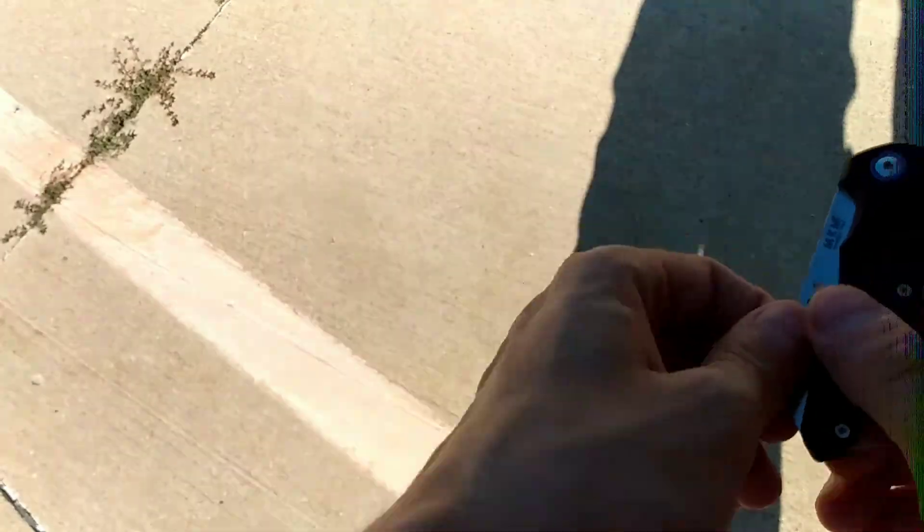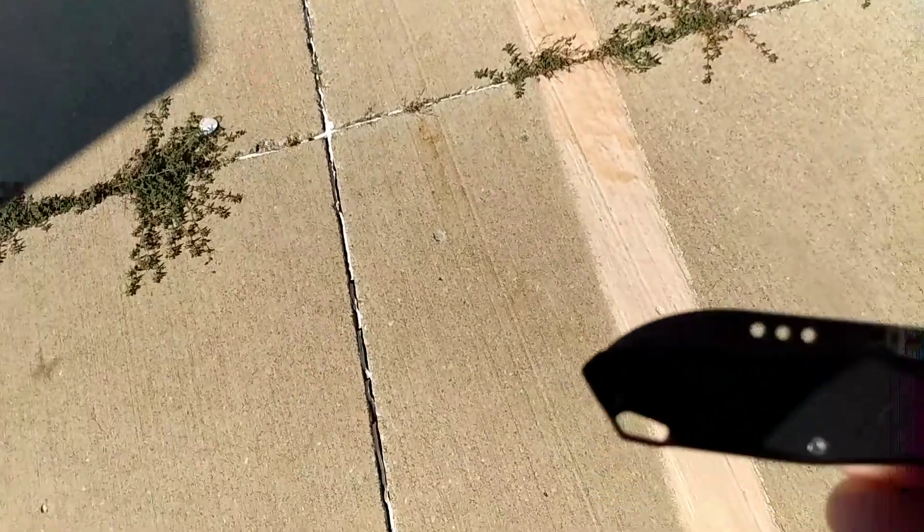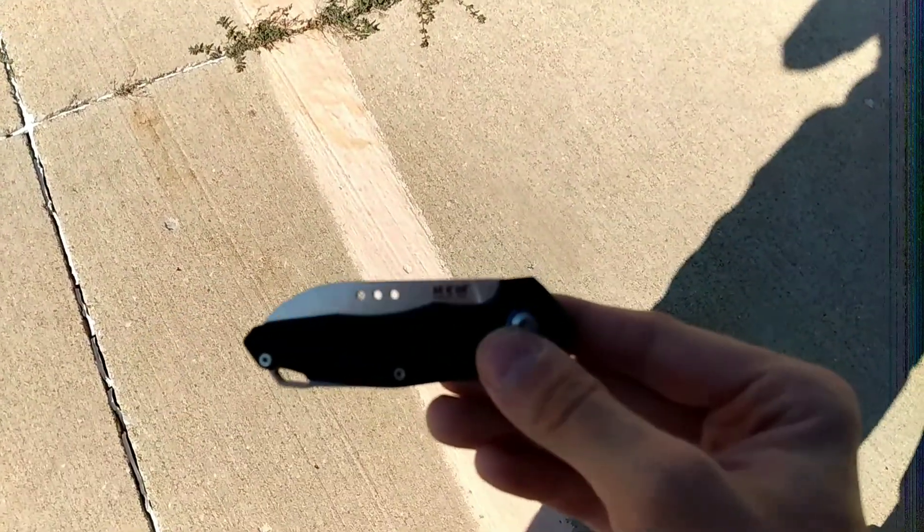We had an accident with a drink that fell out of our bag — that stuff happens. But we have this Italian-made MKM. I don't know if you can see it in the sun too well, but it's an MKM slip joint.